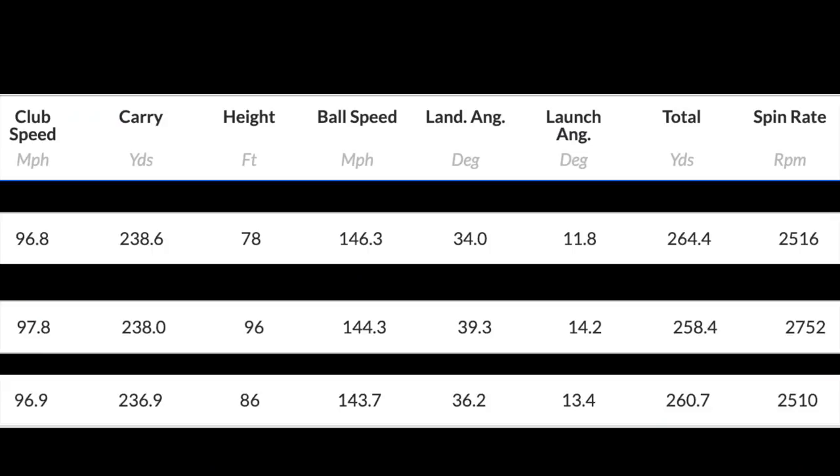Then I want to throw in last year's model - the low-spin version: 96.9 average club head speed, 236.9 carry, 86 peak height, 143 ball speed, 13.4 launch, 2,500 spin. Just a quick comparison - the spin was almost identical between the two. But the interesting number for me is ball speed: it's up by almost 2.5 mph on the new product. I would say that's to do with consistency across the club face. Over a number of shots I'm not going to find center of the club face every time, so that 2.5 mph was gained from somewhere - it was almost identical club head speed on average. That's a real positive from that new version.